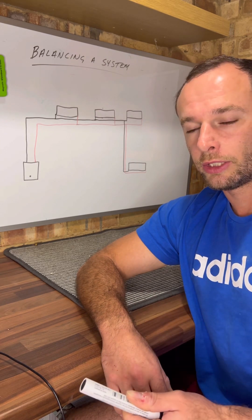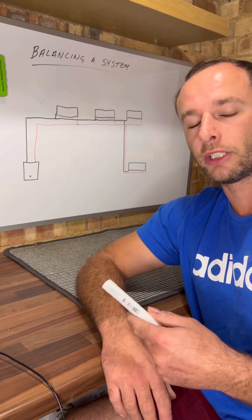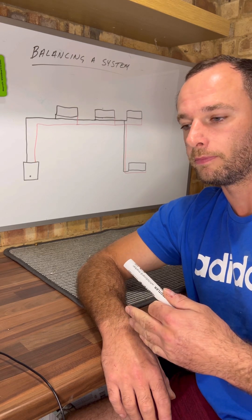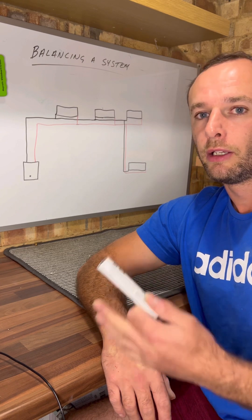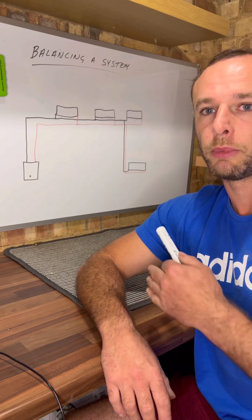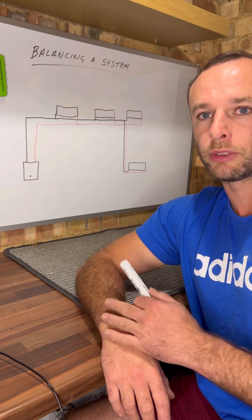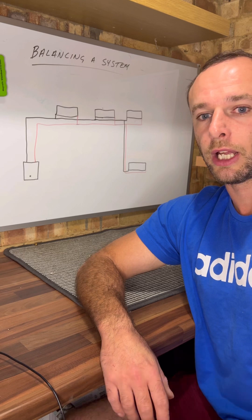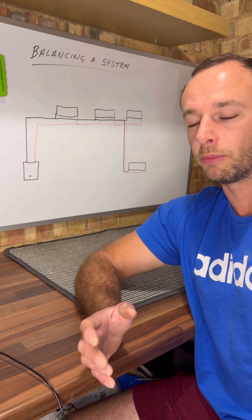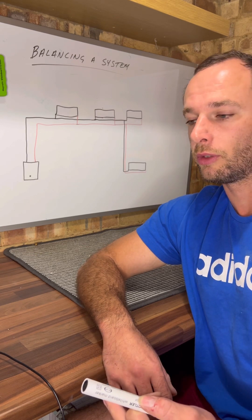What I would tend to find is it's down to balancing, or if someone's had an extension done, or they've had a conservatory on the back and they've had a radiator put in there — it might be the last one on the system, it's been teed off incorrectly, or just teed off and not been balanced properly afterwards. I've had it twice today where I've had to balance the system.